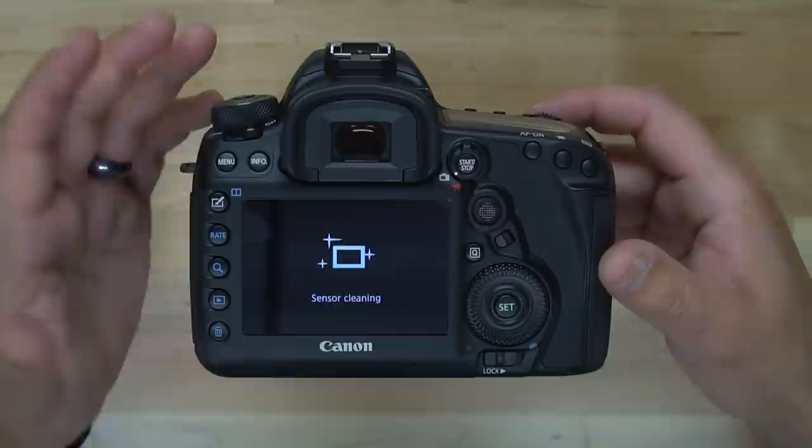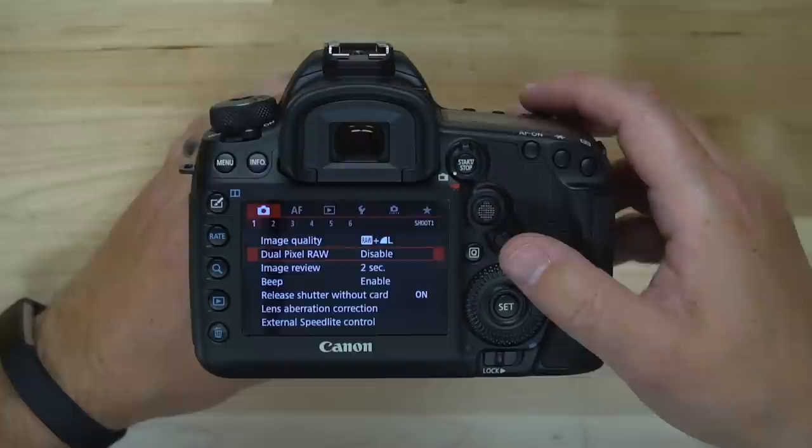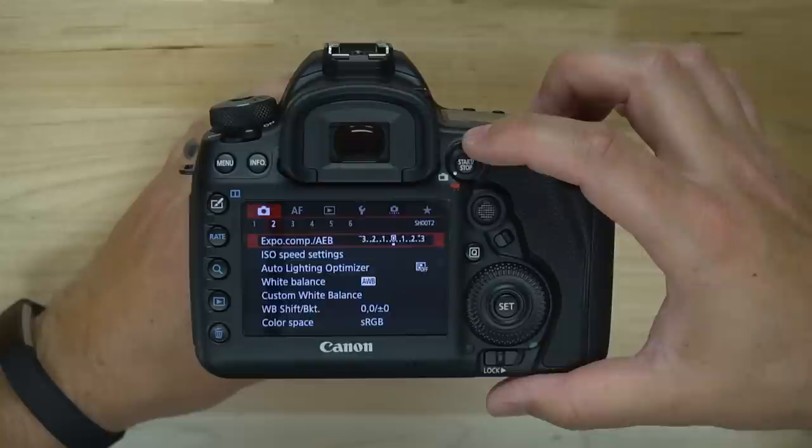So we're going to talk about how to shoot video. The first thing you need to do is go in and set up your settings. If you go into your menu options here, we've got a touch screen so we could tap around, or you can use your rocker switches to get around the camera. As we toggle through our settings we have a lot of different settings available, but not many of them are available for video — more settings become available when you go into video mode.